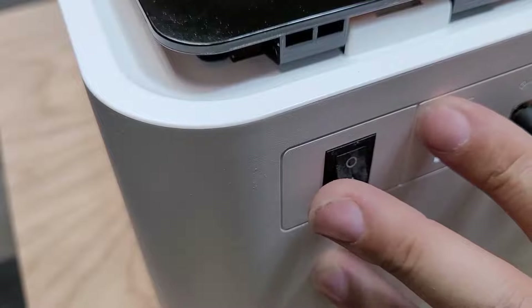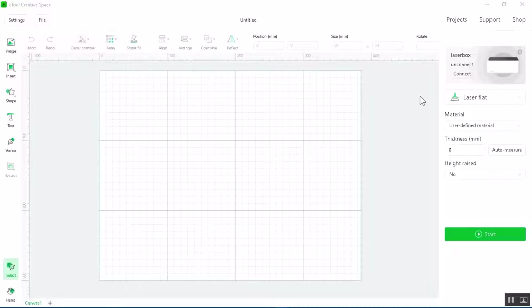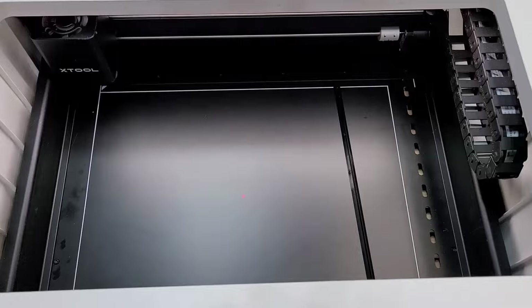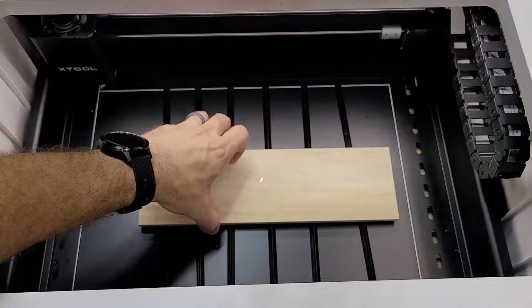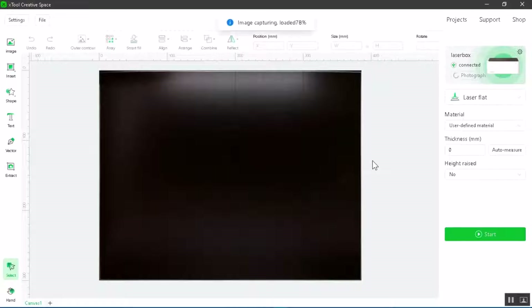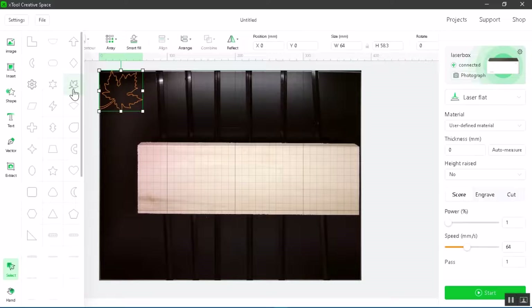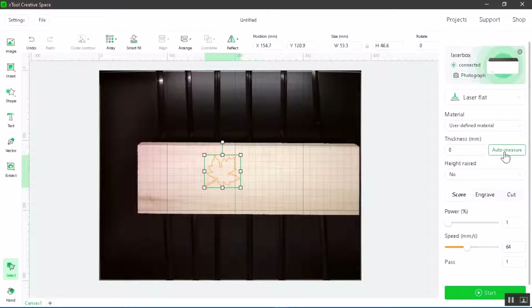Let me show you how to use the auto-measure feature in the software. First, turn on the machine and connect it to the software. Insert your prisms inside, then insert your material and make sure the material is underneath the laser. Close the lid and let the image refresh in the software. Then insert a picture or a shape, and click auto-measure to determine the height of the material.